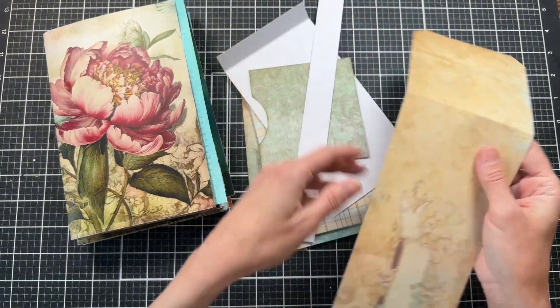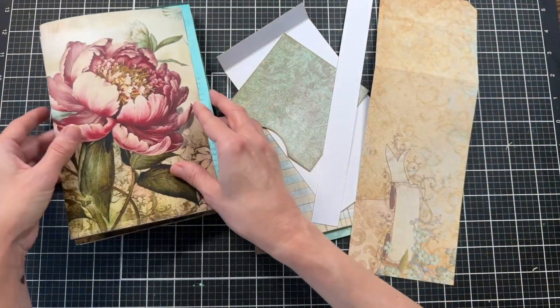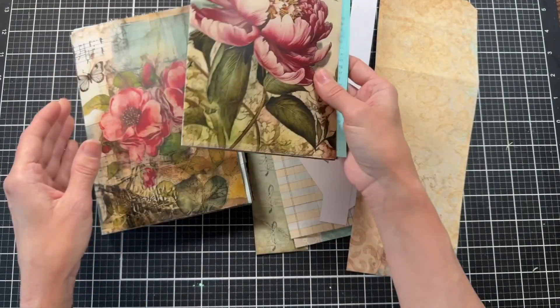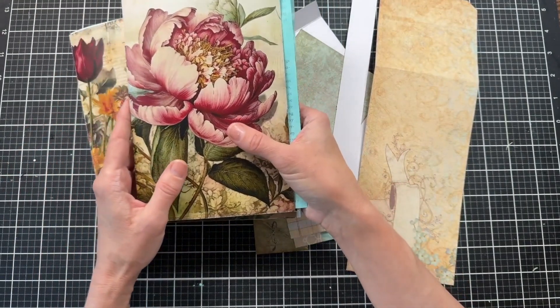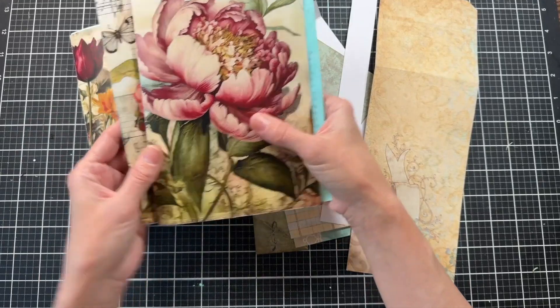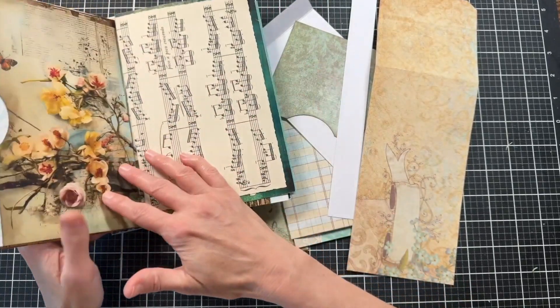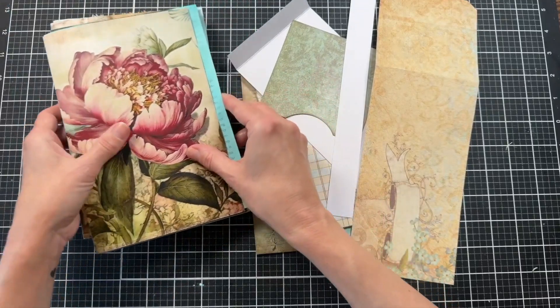Hello and welcome to my channel, Making Crafts. Today I'm going to be working on creating a flip-out pocket for this journal. This is the vintage spring journal, but now I'm calling it summer journal because it's taken me a while to work on it, but it still has the images in it that are perfect for summer. So I don't think it's just a springtime journal.